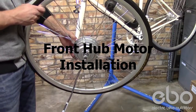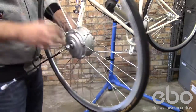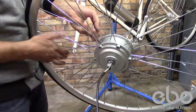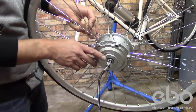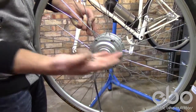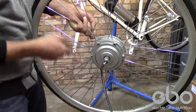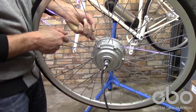Installing an electric front hub motor on your bike is a little different than the back. Your torque washer will be on the inside instead of the outside, and you also have a smaller washer for your fork dropouts. You'll be supplied washers and spacers to adjust your motor left and right to make sure it's not interfering with your fork.